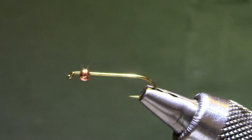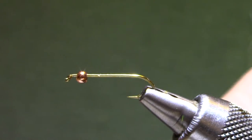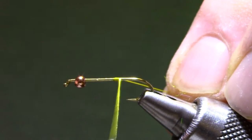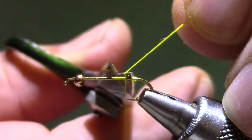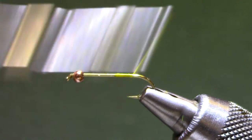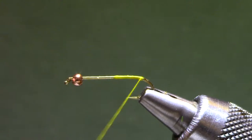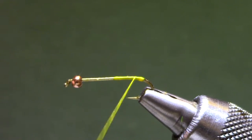This one is designed skinny so it sinks more from being slender than from having a lot of weight on it, but you could of course put some weight on it. This is a Dairiki 700 size 12 — 285 or 200R — there are a lot of hooks that would be good for this one. I'm going to tie with yellow thread, 140 denier, because it's going to show through some of the vinyl ribbing.